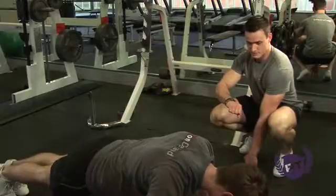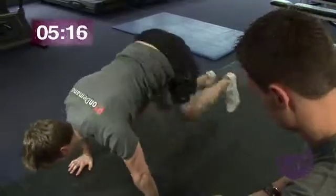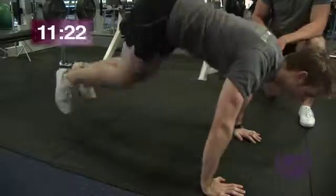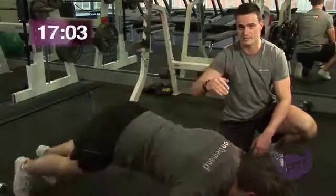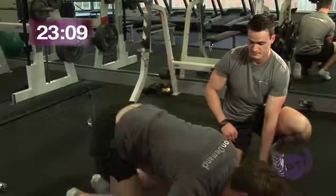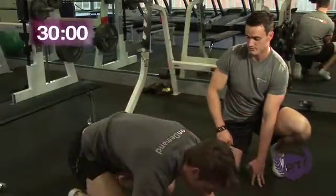On your marks, set, go. Josh is bringing his feet right into the body, tucking his knees right up, staying on his toes, and trying to keep the hips as low as possible. Always trying to maintain a nice flat back — we don't want a rounded back just to take the stress off it. Sally has placed her hands on the bench to make this exercise easier. Have nice soft elbows, try not to lock them out. And relax. Well done.